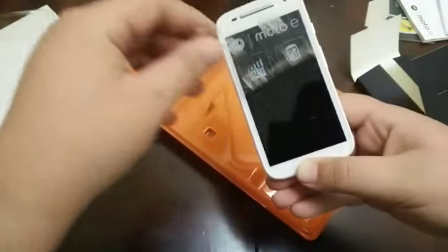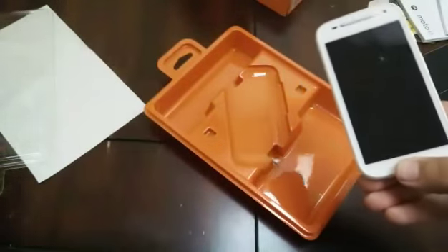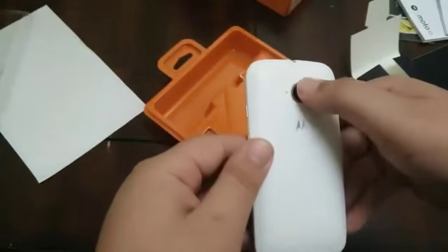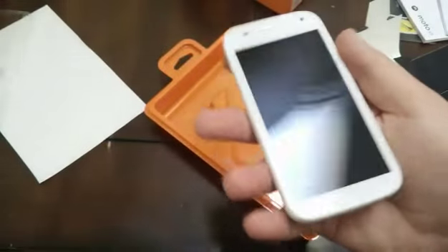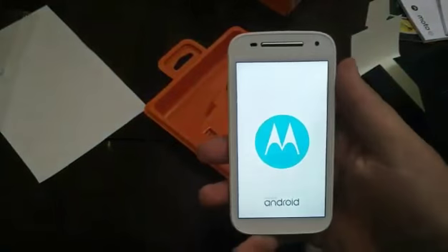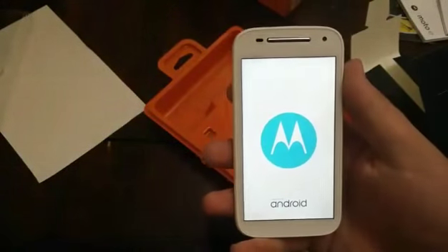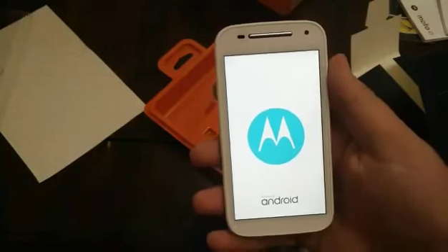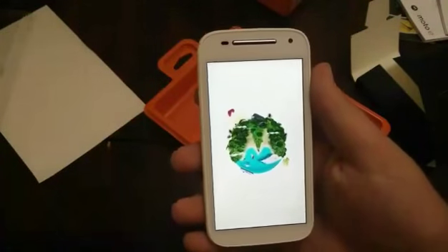Okay, sorry about that — this is really hard to take off, took like 10 minutes. There's the phone itself — we're going to do a first boot. I don't think there's an LED flash; I didn't know that. Kinda sucks. There's the Motorola logo, powered by Android.